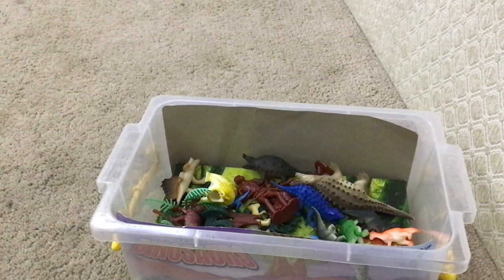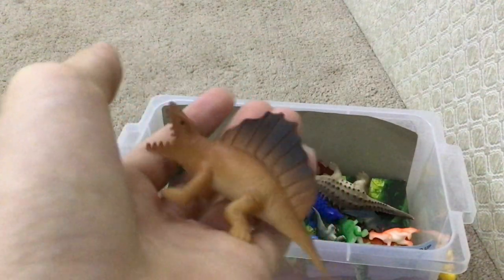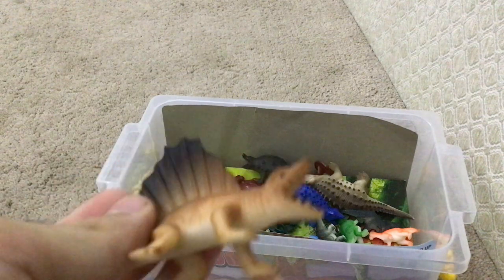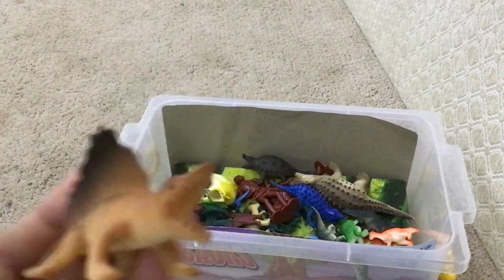Now what do we have here? A Dimetrodon — my favorite dinosaur! Meaning 'two measures of tooth.' It was my favorite dinosaur of all time. Look at him. Magnificent. Beautiful.